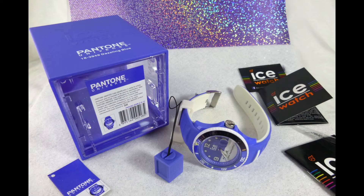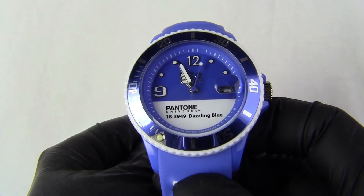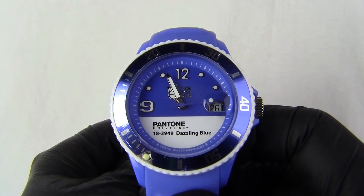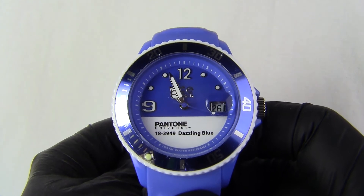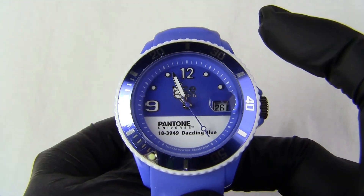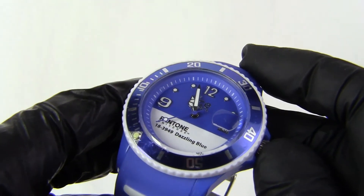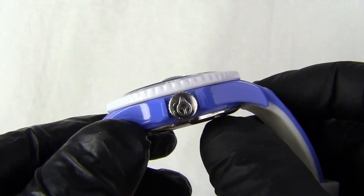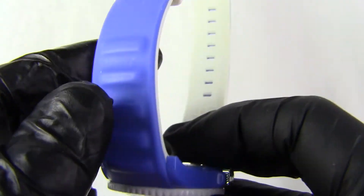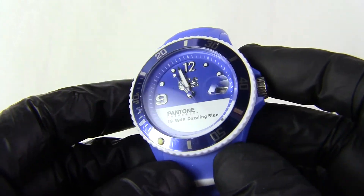This watch did come with a dazzling blue case — again it matches the watch, blue with white on it, very nice looking, but that's in the loft as I intend to wear the watch. Coming to the sizes: the face on this watch is 30 millimetres, the case is 40 millimetres, and including the crown that makes it 43 millimetres, which ICE call their unisex size. The strap is 20 millimetres across. It's not a very deep watch — these watches are 12 millimetres from face to back in depth. Weight-wise, because it's all silicon and a tiny bit of stainless steel, it's only 56 grams. So it's a nice lightweight, very comfortable watch to wear.